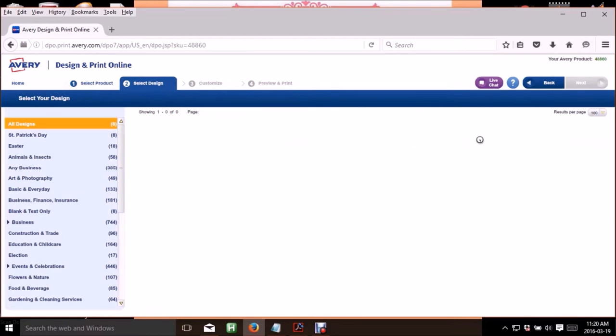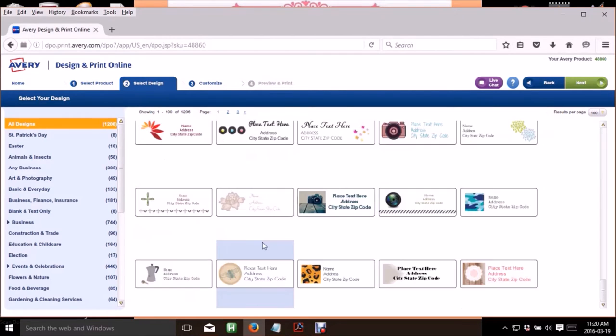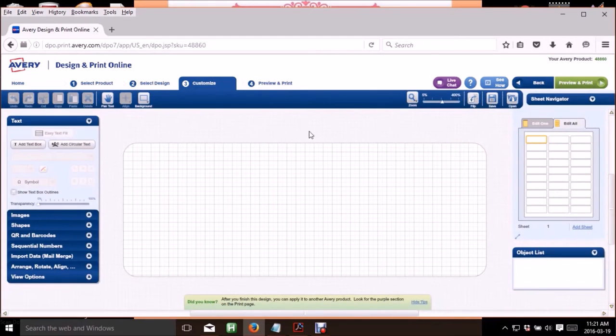It's going to bring you to a page with a bunch of templates you can use. If you want to use one of the already-made designs, you can just type in your scent name and use one of their pre-made visuals. But I'm going to show you how to completely make your own from scratch two different ways. The first way is how to add a graphic you've already made on PicMonkey or another website onto the label.